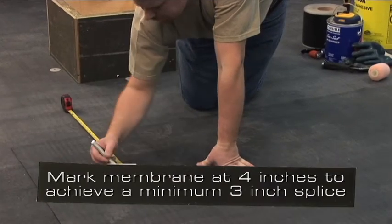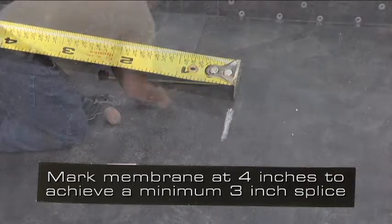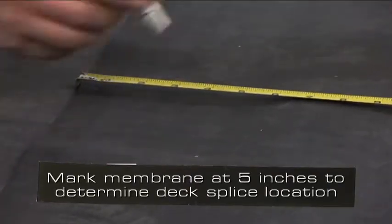To determine the location of your vertical splice, mark the end of the membrane at 4 inches to achieve a minimum 3-inch splice. To determine the location of your deck splice, mark the membrane at 5 inches.